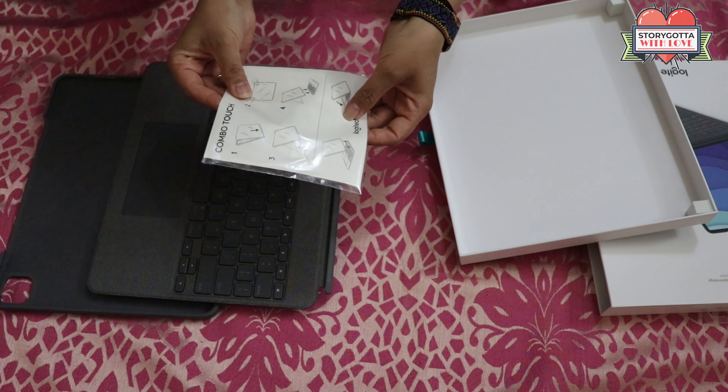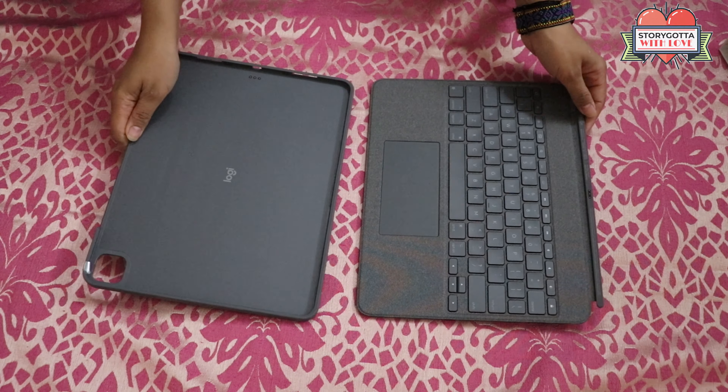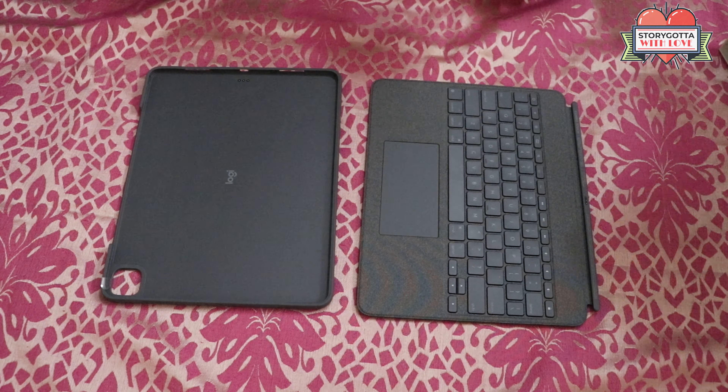Now it's time to use this Logitech Combo Touch backlit keyboard case with my iPad Pro 12.9 inch, which is the fourth generation.